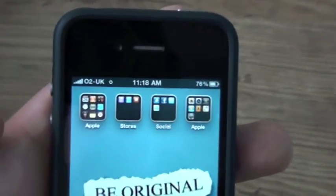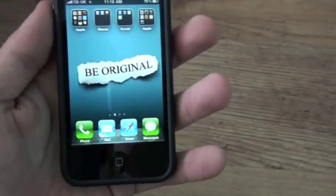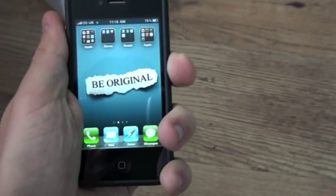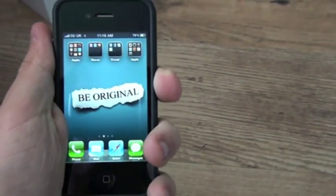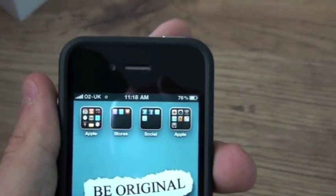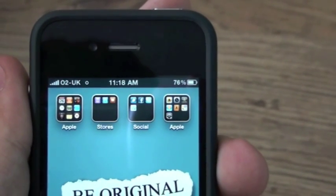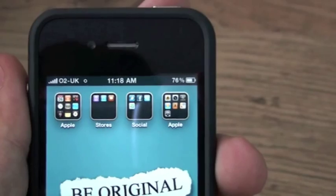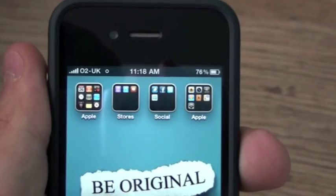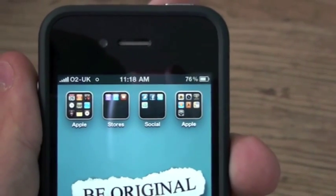As you can see there, 5 bars of signal on O2 UK. Now I'll hold the phone in the exact same way, trying to cover the bottom left-hand corner of the phone with my hand. We'll just hold it like this for a minute or so and see what happens. It's worth noting as well that I've not changed any settings — 3G data is still off, Wi-Fi is still off. And there we have it, it doesn't look like it wants to drop signal.